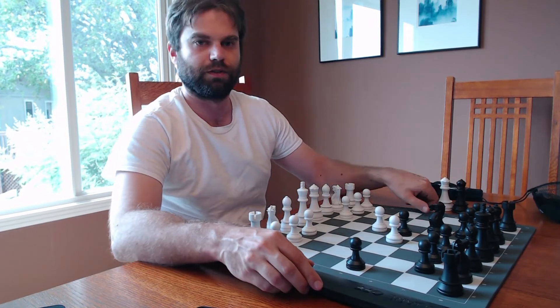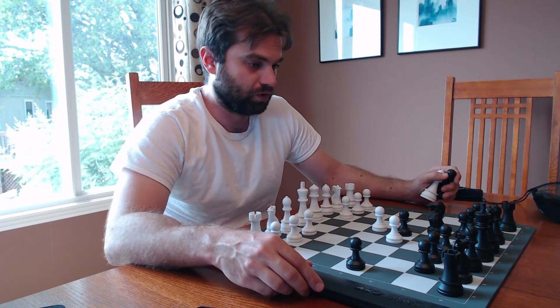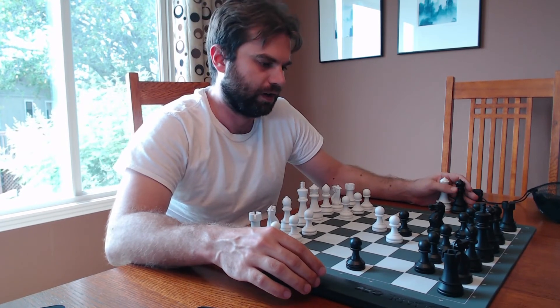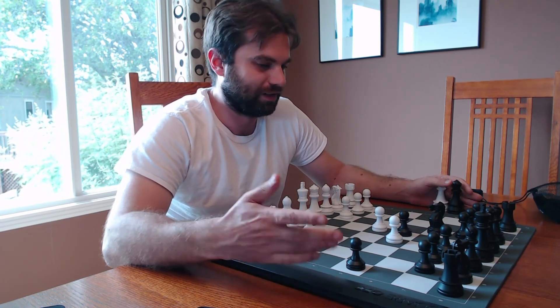And it folds up very nicely — you can just easily fold this, though I don't want to do this now because it'll ruin the position. The only complaints I had were that if anything was even the slightest bit off a square, the computer would get confused and make you fix it. But apart from that, I think it's great. I would wholeheartedly recommend this to any chess fan who wants to play some remote games and do so on a physical board. I think this is awesome.